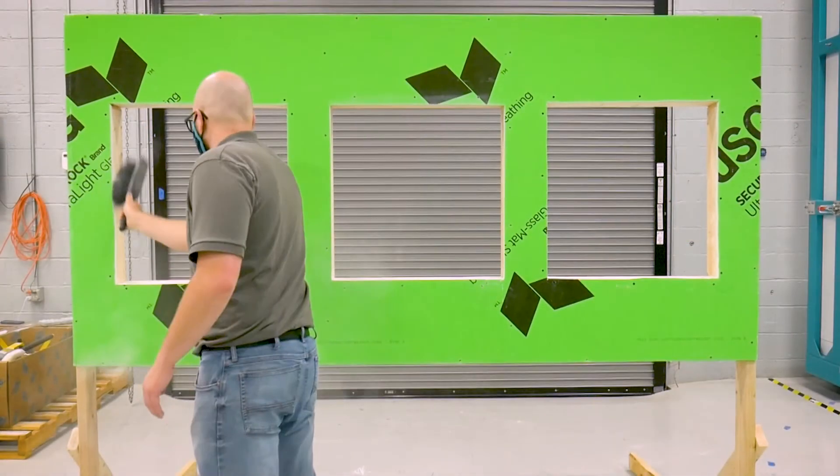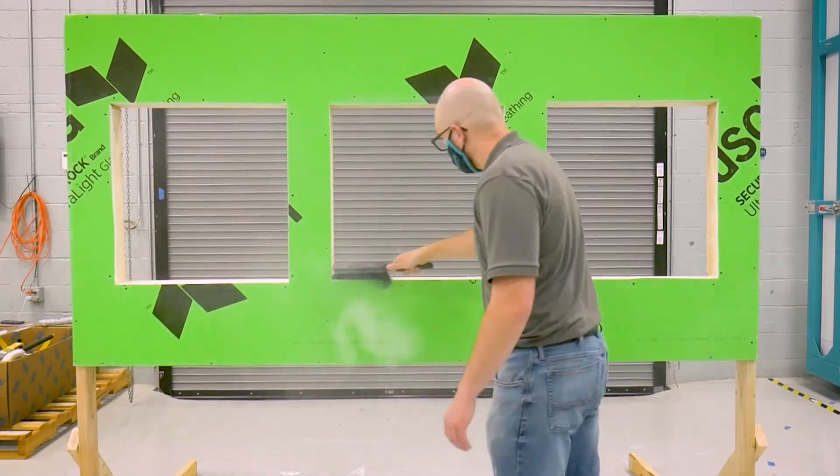Begin by properly cleaning the substrate and ensuring that it is dry and clear of any debris.